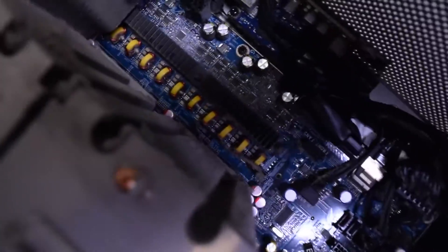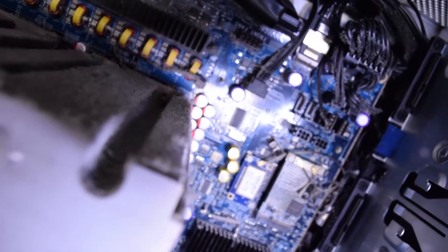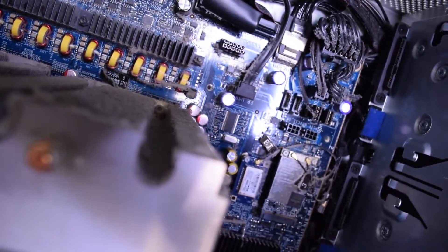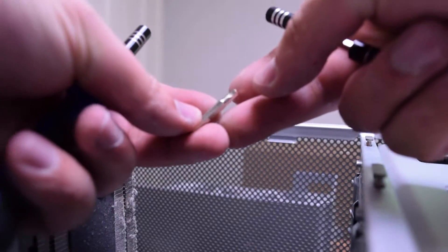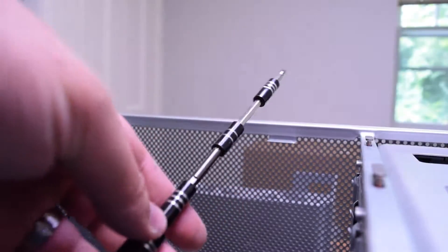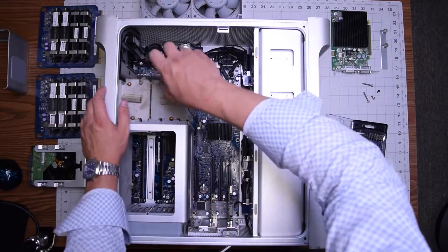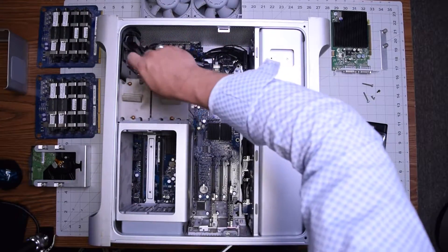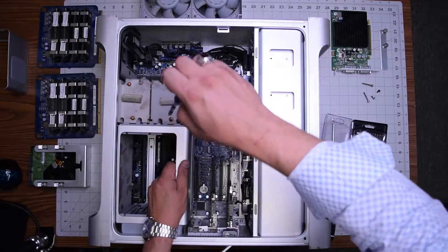Let's take a look at the heat sinks for the CPUs. They're secured by four hex screws — three millimeter hexes. You can see, very dusty, but there are four on each side for eight total. Go ahead and install the hex bit with the extension and go right down that seam. I'm going to speed this up and give you a better angle where you can see exactly how we dive in with the screwdriver.